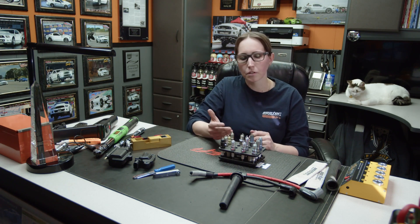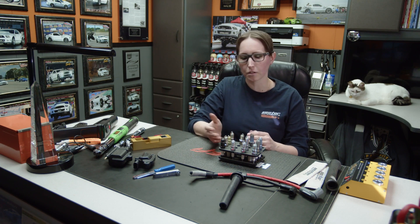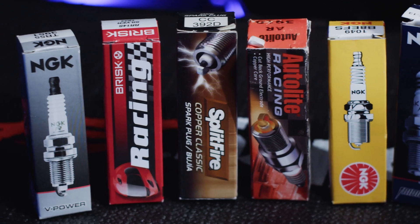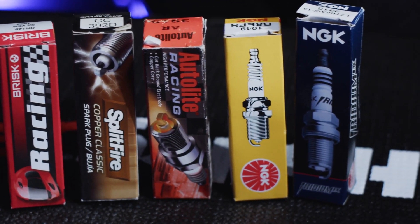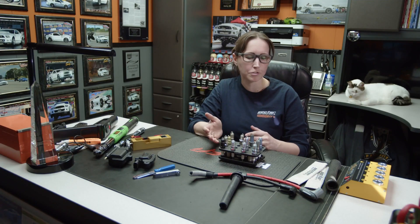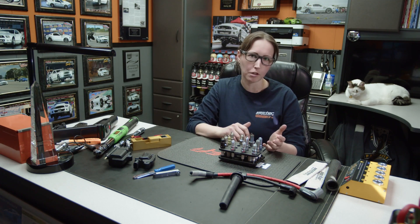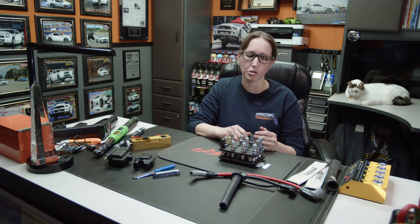The other thing obviously is brand. There's a million brands out there — Brisk, NGK, E3, Autolite, stuff like that. I prefer Brisk; they make the best in my opinion for what we do here at our shop. NGK also makes good plugs for different applications.